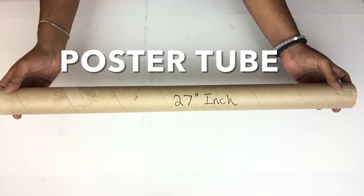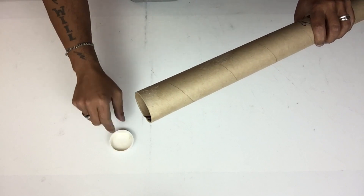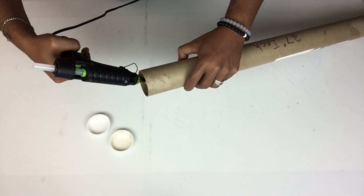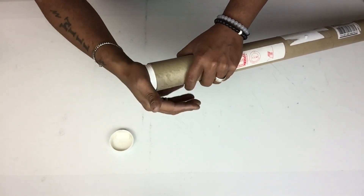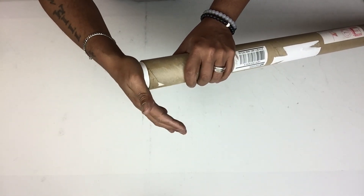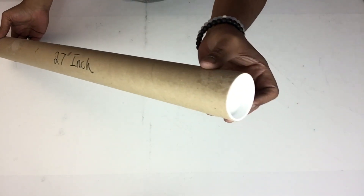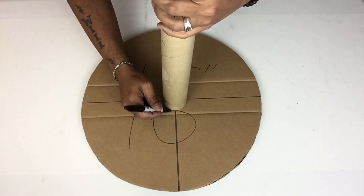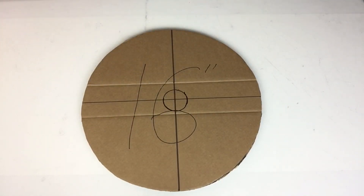I've been saving this poster tube for a long time — it's very strong cardboard. I'll be removing the ends and then gluing them back in place. Next I'll take the tube and place it in the center, trace the placement, add a generous amount of hot glue, and then glue them together.